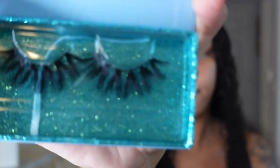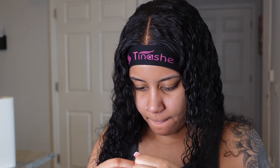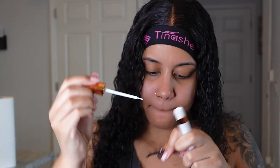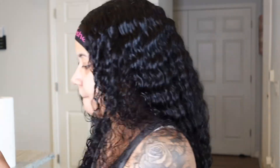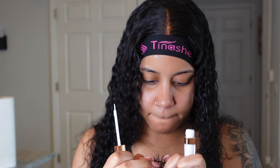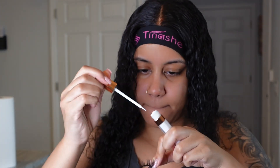Now we're gonna put on our lashes from OMGJ Collection with the OMGJ lash glue. I've been wearing these same lashes for a minute — all I do is take the glue off and put some more glue back on and they look good. You have to put a good amount of glue and let it dry for a little bit. Some people don't let it dry first before they put it on — that's why their lashes come off at the corner. You gotta let it dry a little bit. So while that's drying, I'll continue with my hair.